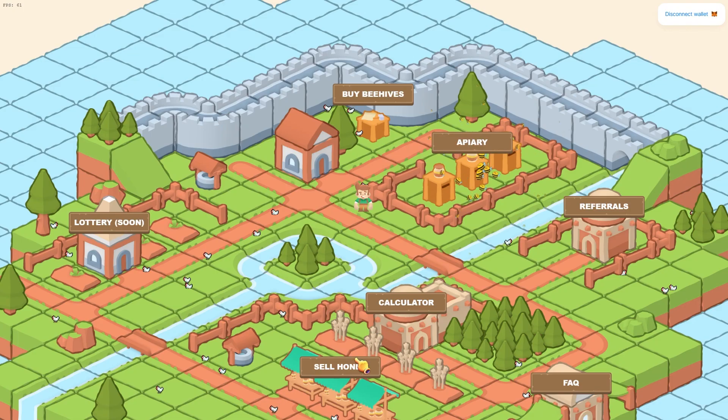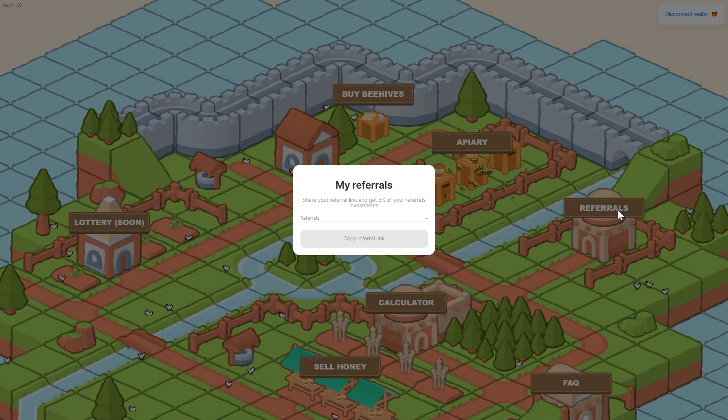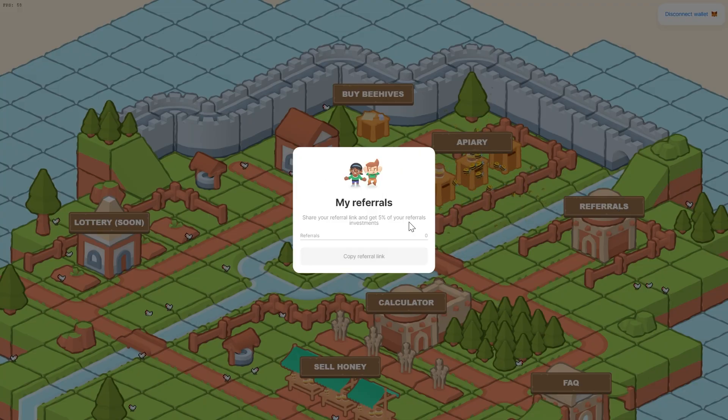To sell, instead of going to the Apiary, you come down here to Sell Honey. You can see how much BUSD you've earned, and the sell cooldown — which means you can only sell so often because you are required to compound up to 10 times. If you don't, there's an 80% penalty. They do also have a referral program that pays out 5%, so you can get an extra percent on top of the 6% daily that this project offers.